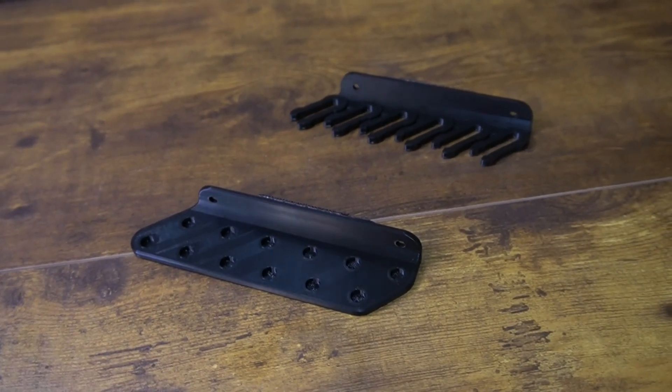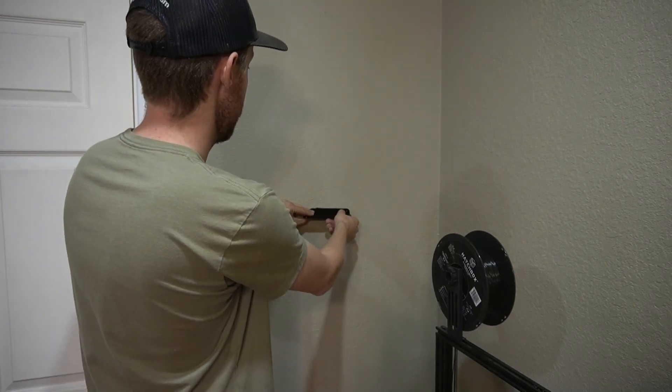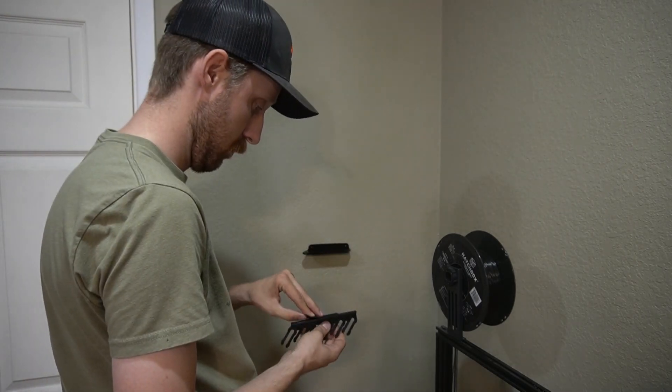The last piece of gear is one I printed because I have arrows laying everywhere with nowhere to store them — so we have a little arrow stand. This is the top, this is the bottom, and it has little holes so you can screw it into the wall. I've got some command strips I'm going to use to attach it just to test it out and see where I want to put it. Let's try it out.